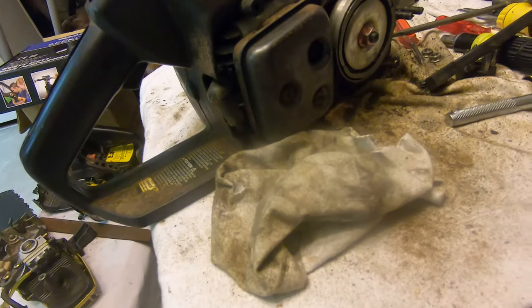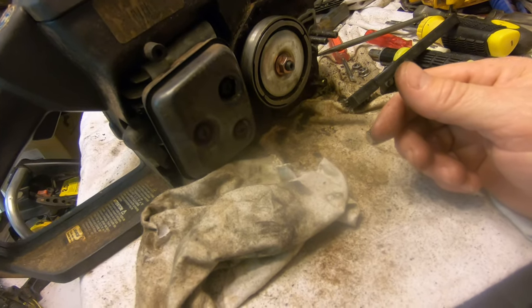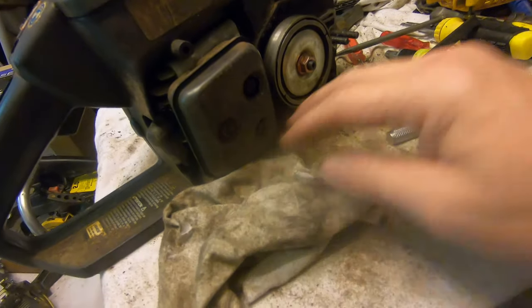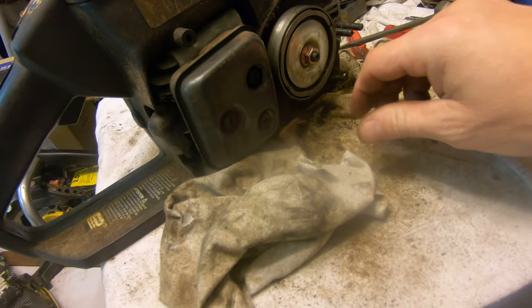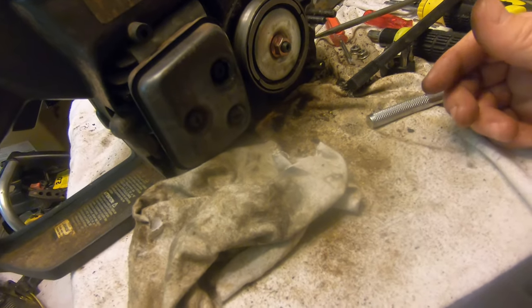I'm going to order a new cover, and I've got parts coming for the Eager Beaver. I finally got my Craftsman running pretty much properly too — I took the carburetor back apart and cleaned it out again because for some reason it was just full of dirt again.